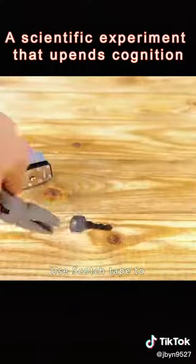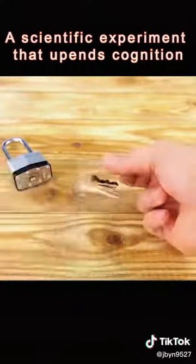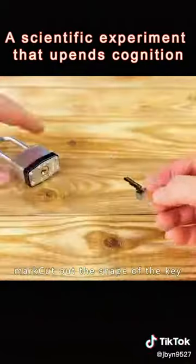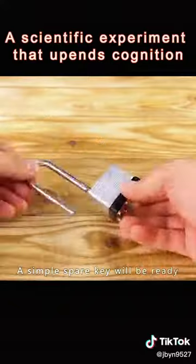Black the key on the fire, then use scotch tape to stick down the black mark and press it onto a metal sheet. Run the scissors along the tooth and mark out the shape of the key. A simple spare key will be ready.